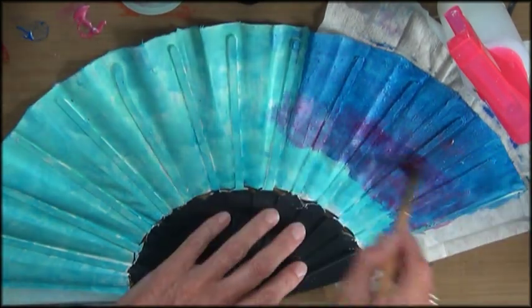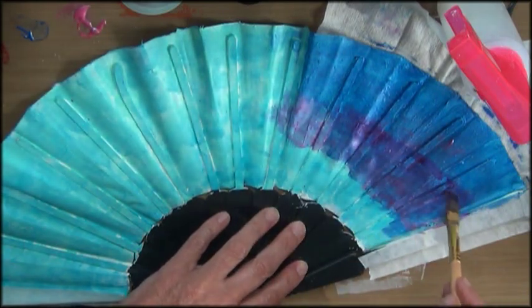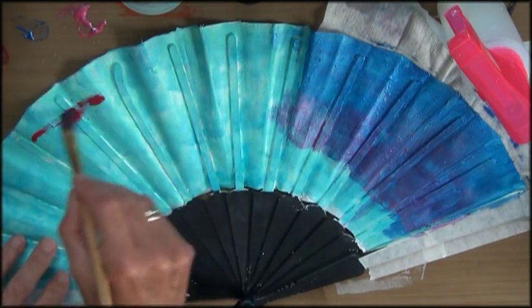I'm all about keeping it simple, even if it looks difficult. Trust me, it's not. So join me for a new fun and low budget mixed media project.